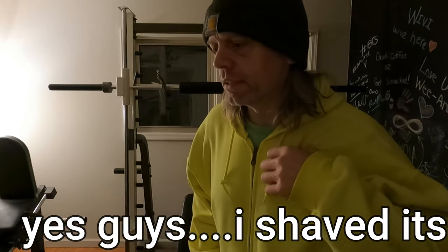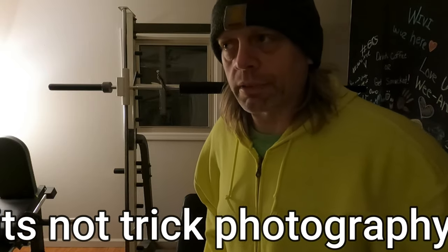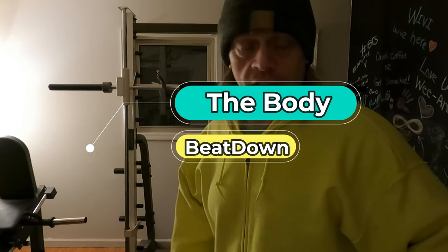Hey guys, what's going on? Sorry for the lack of videos lately — I'm just not really feeling like doing too many videos. I'm still dealing with my back; it threw out a couple days ago doing something and it's not doing real well. I'm still working out, still walking, still spinning on the bike, but it's nothing worth really filming.